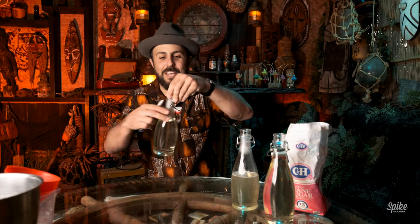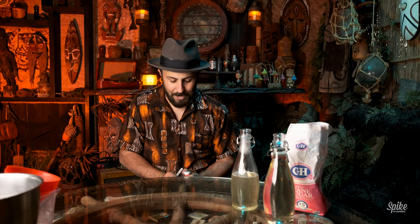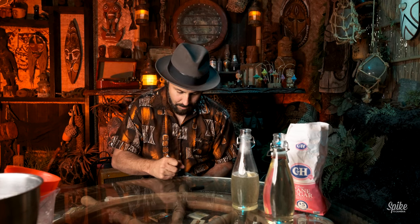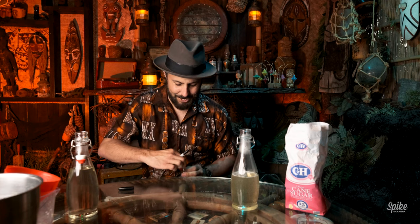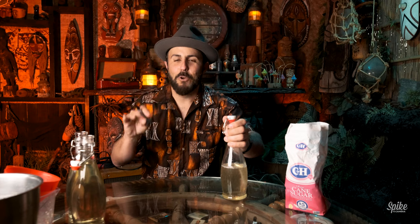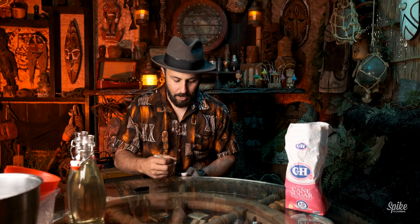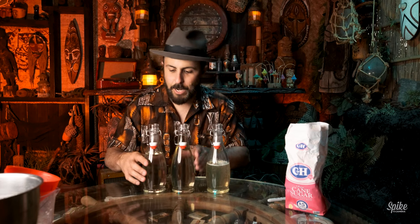Let's label these bottles. What I do is put them at the edge of a table and with a Sharpie just write on them. This one is 'Simple,' this one is 'Rich,' and this one is 'Rock' — rock candy syrup. You should really let everything cool down in the pan before you bottle it, but I just want to get this out of the way. Simple, rich, and rock — there are the three simple syrups.